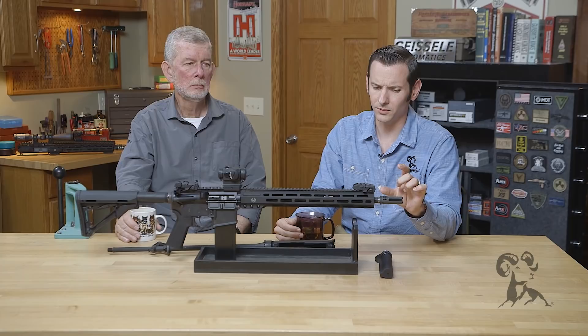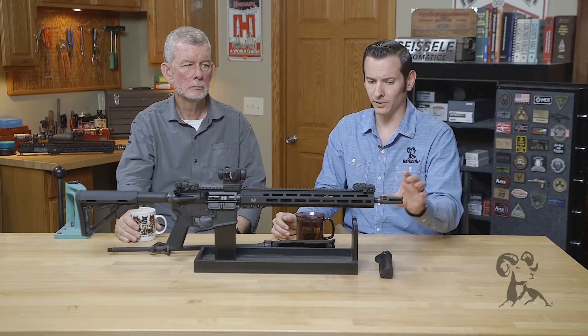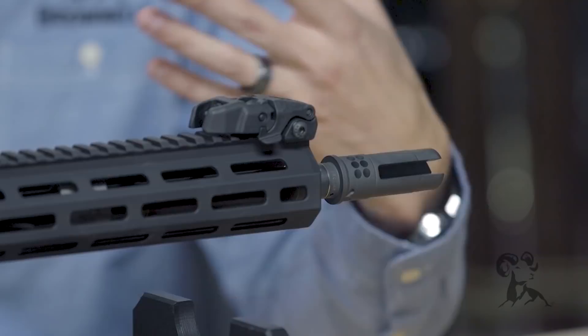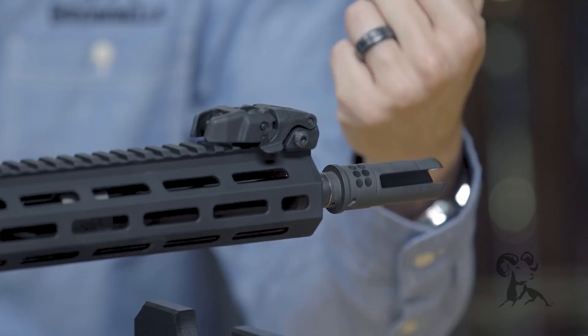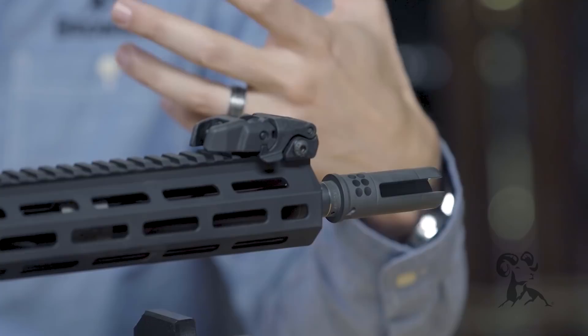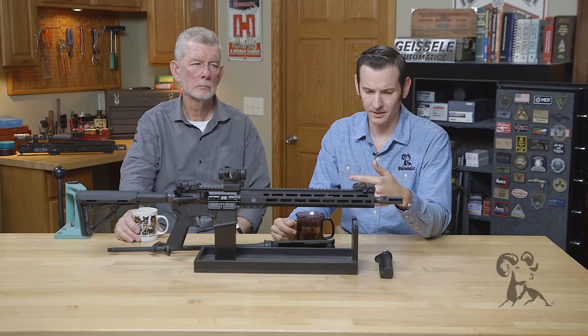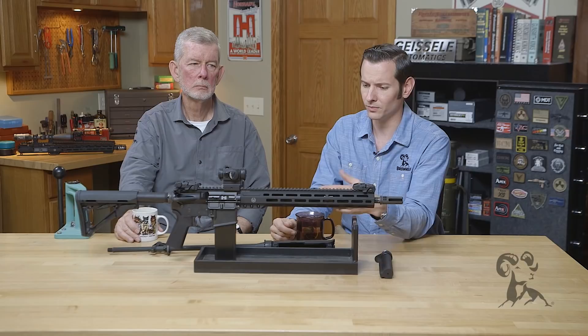Muzzle devices — this is where it gets a little tricky. I would say never use Loctite on the muzzle device. There are some companies that recommend putting Rocksett on them, and Rocksett works really well. Even if you were to put red Loctite on there, your barrel is going to heat up to the point where that red Loctite becomes dust. With Rocksett, the breaking point is around 1,300 degrees — hopefully you're not going to get it that hot. So you can put Rocksett on the muzzle, but Loctite is not going to help you in any way.